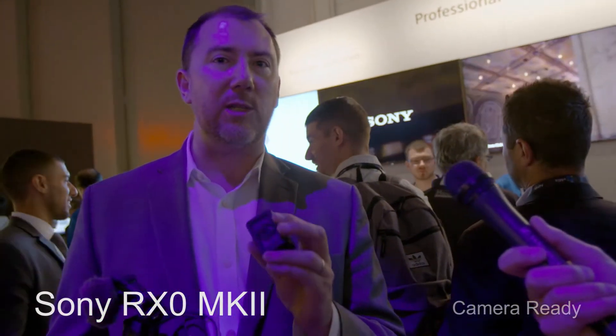Being able to shoot in 4K internal now, higher image processing for lower light conditions — it can get a cleaner image. It has the same skin tone science and color science that we've had on our bigger cameras, from the Venice all the way down to the A9 and out to this series of cameras.